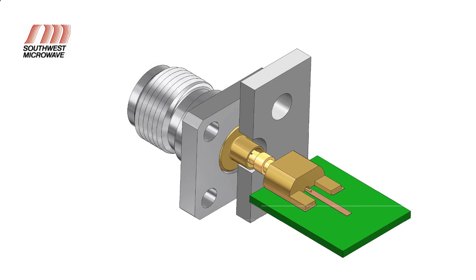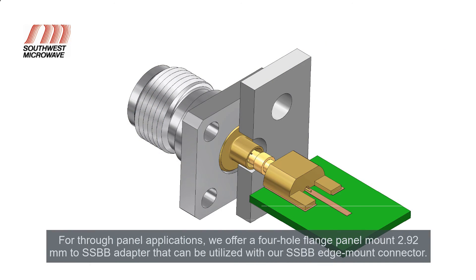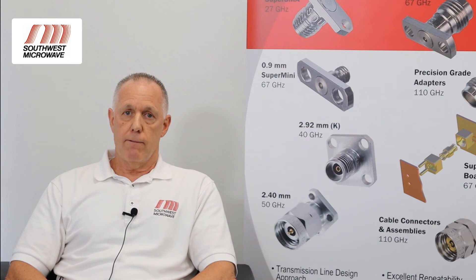We also offer mechanical 3D models for our SSBB product in STEP and other file formats. Another product we offer is a 4-hole flange panel mount 2.92mm to SSBB adapter that can be used with our SSBB edge launch for through-panel applications. Test cables are available from Southwest Microwave, and for automated assembly, our SSBB receptacles are available in tape and reel packaging.